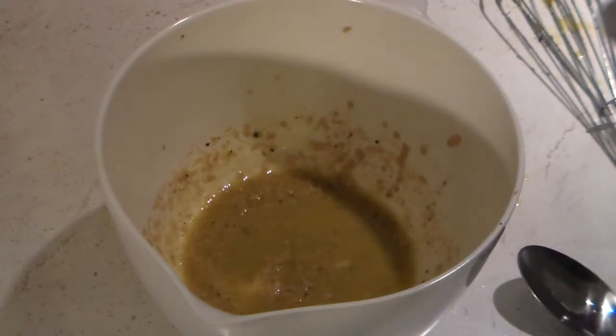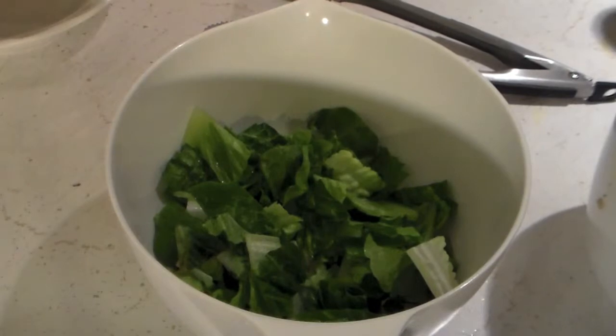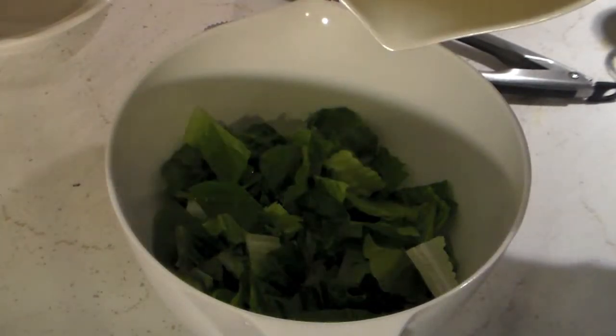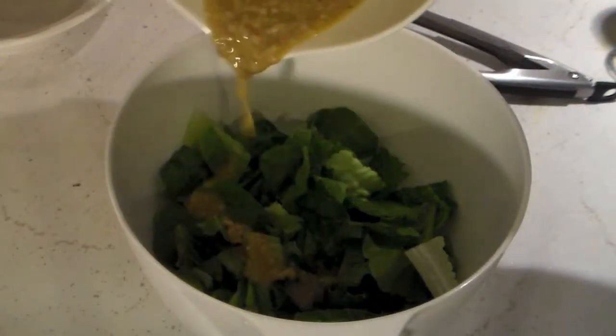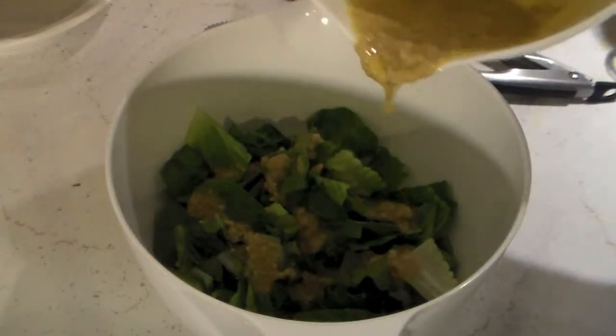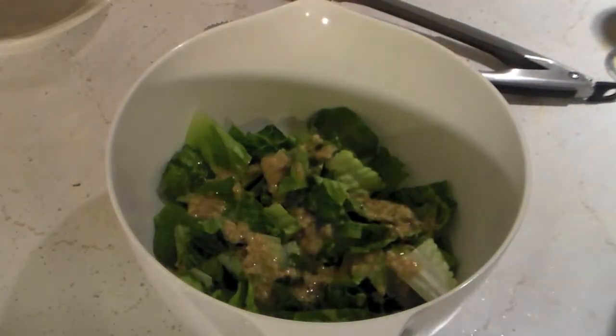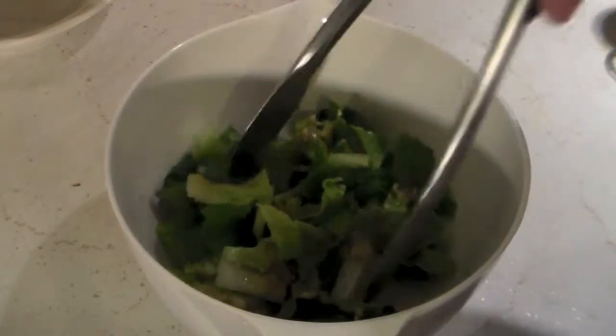Now let's just pour this on the salad and break out some croutons. We're going to take some of this salad dressing and pour it over the top of the romaine. I don't like to put a whole lot in there — I don't like to drench it. And then we'll just stir this around.